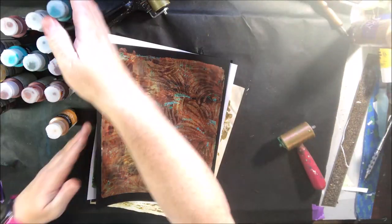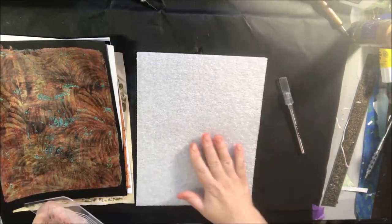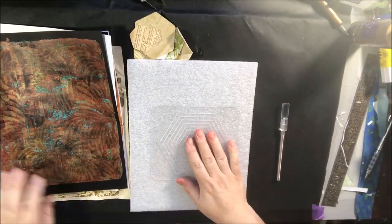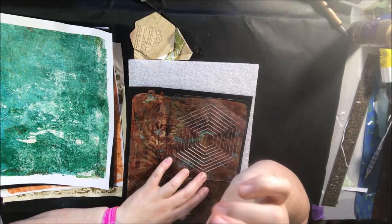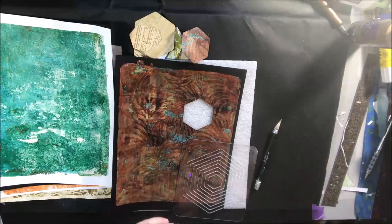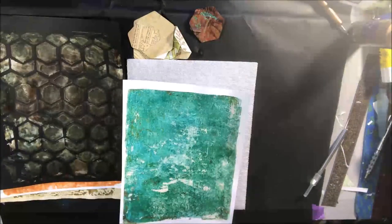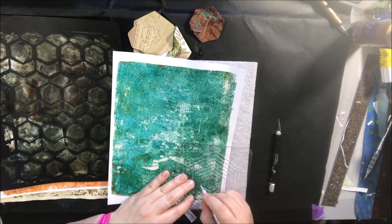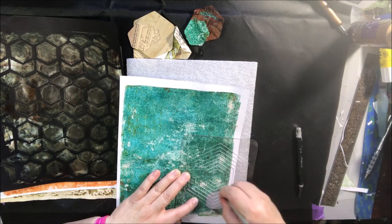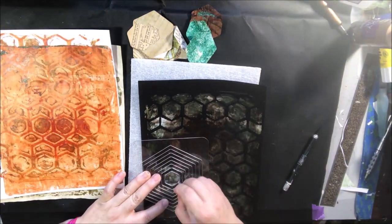The next thing I'm doing relates to the hexagon prompt from ArtJoy of Sharing Abstract August. I was looking all around for hexagons — I found one deco art stencil with hexagons, but I wanted to cut them out. I didn't have any punches, didn't want to die-cut, and then I found this old tool called a Coluzzle. I originally got it years ago for scrapbooking — it has a little swivel knife and nested hexagon templates. Perfect for what I needed.